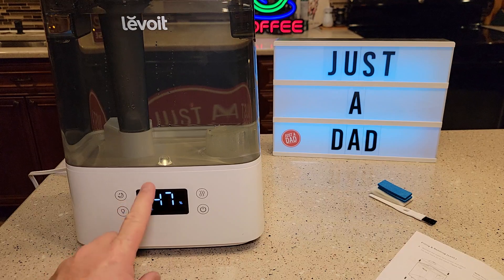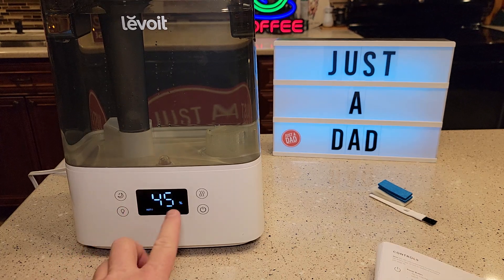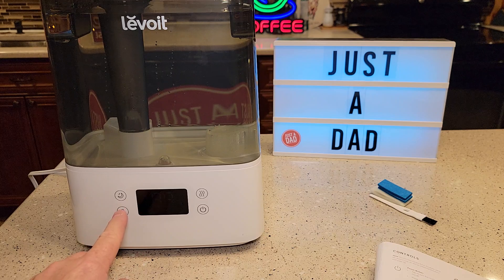It does have a light inside with settings for low, high, and then off. If you want to turn the display completely off, press and hold the light button for three seconds and it will turn off the light and the display completely. Hold it for three seconds again to turn the display back on.